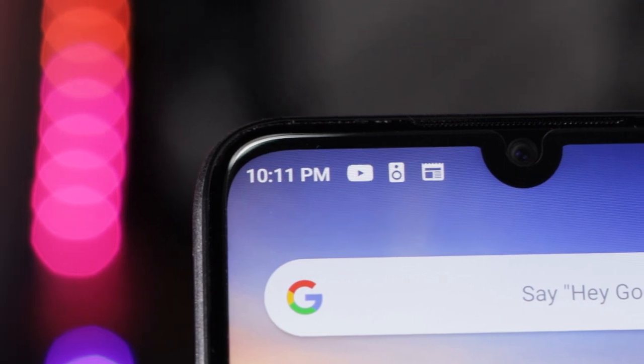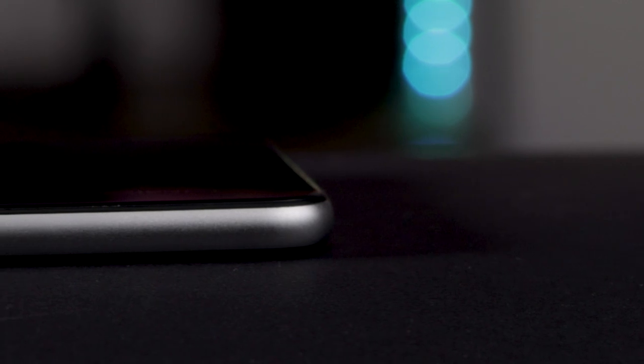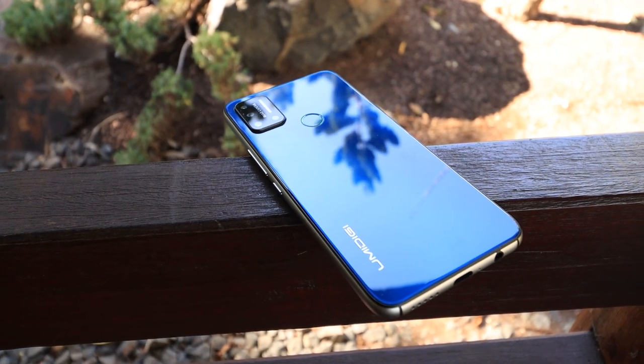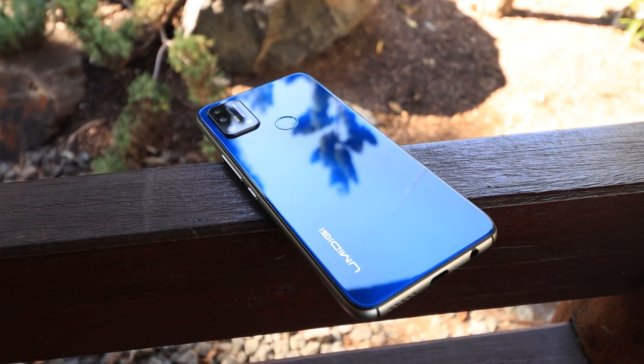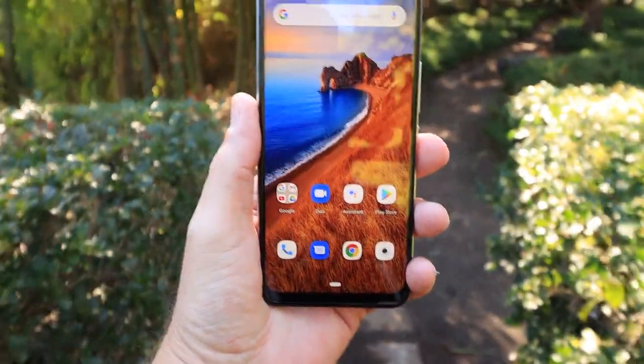And that metal frame leads me straight into the build and design of the YumaDigi A7 Pro. Now, this is not too big — 6.3 inches, back in the day that was huge. There are no sharp edges on it; it's nice and smooth and easy to handle. The display is a 19 by 9 aspect ratio, and it comes in two colors: cosmic black and ocean blue. It has a nice weight to it as well. I don't like my phones to be too light, and this is a good sturdy-feeling device.